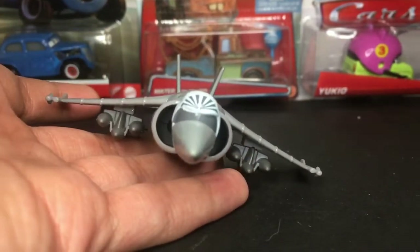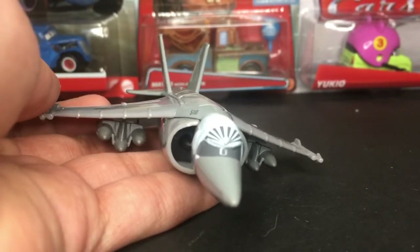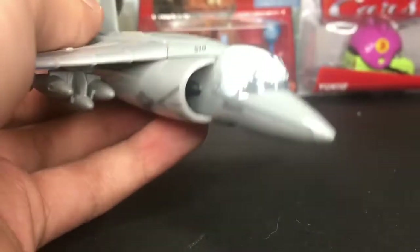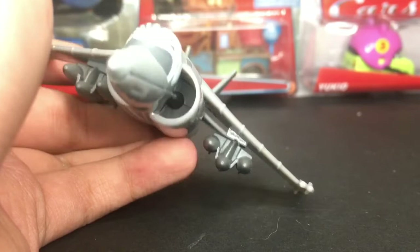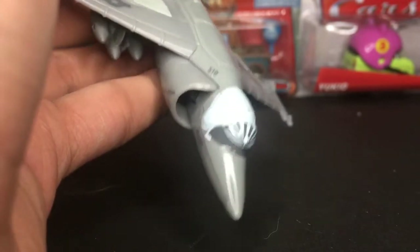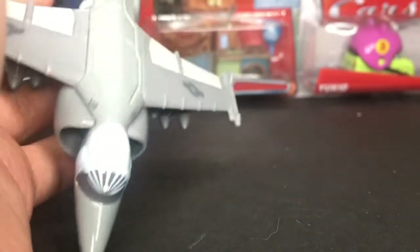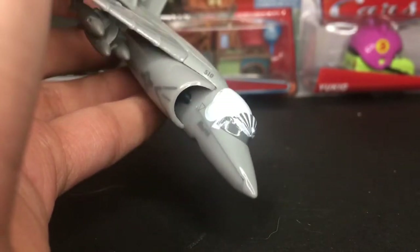Marco does look a hundred percent amazing. He has a sort of angry-ish expression — you can see his little goggles and his little helmet right there as well, like a cockpit sort of thing. Very very cool. There are some cool little gray line details in there, so that makes him look amazing as well.